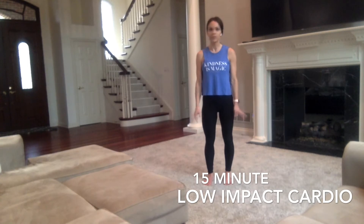I love quick, simple, to-the-point workouts. You can add this in throughout your day whenever you feel you just need to get up and get moving.